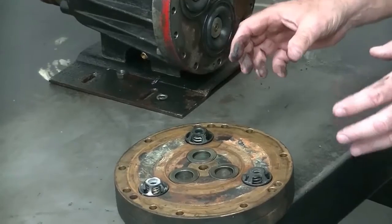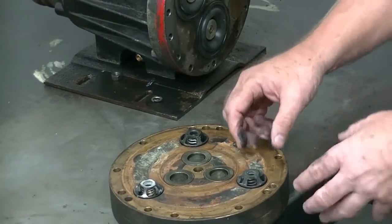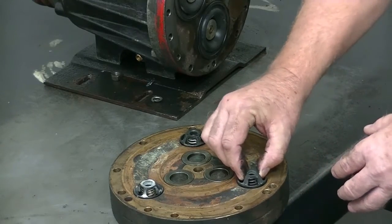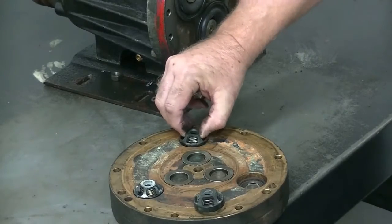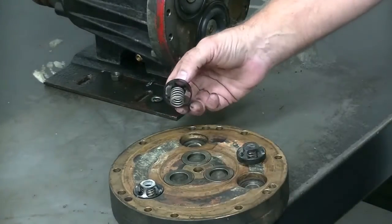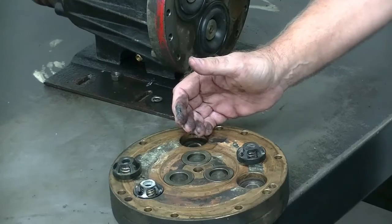We know that the manifold plate was worn significantly, indicating that the valves have been moving in their seats. If we look at the valves themselves sitting in the valve plate, they're loose. That is significant wear that will result in cavitation and ultimately in failure.